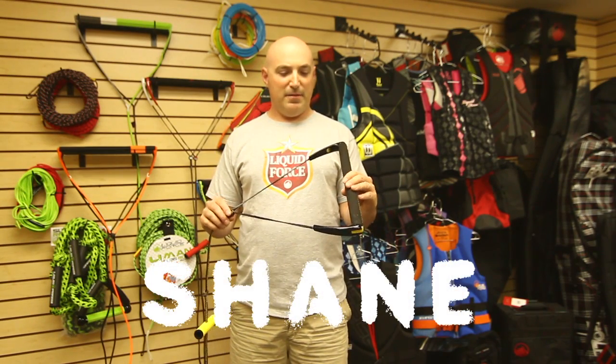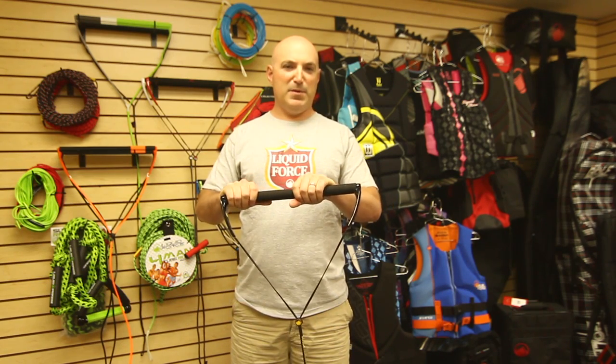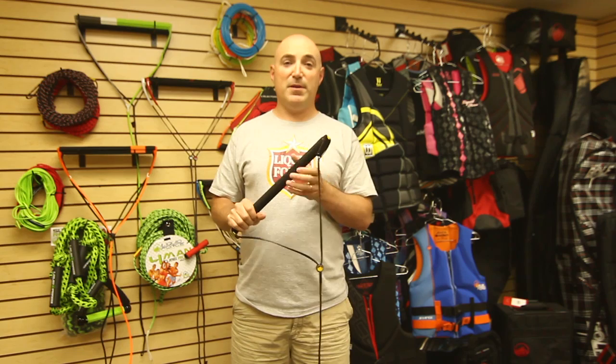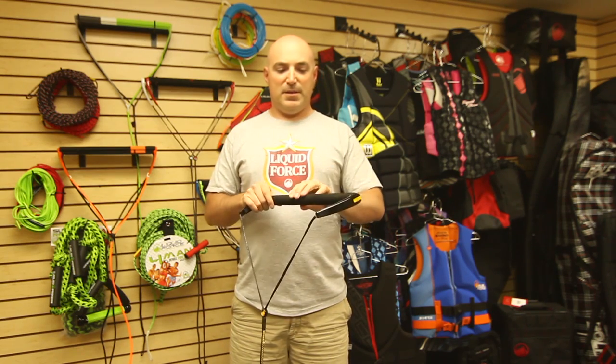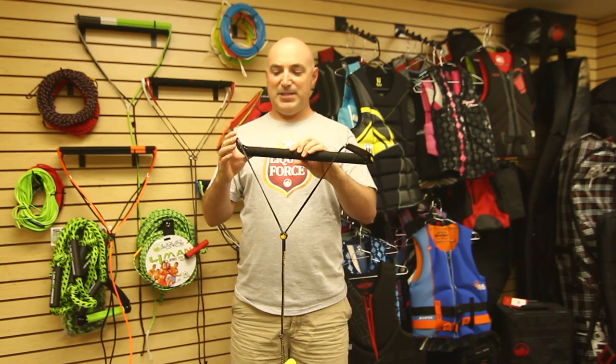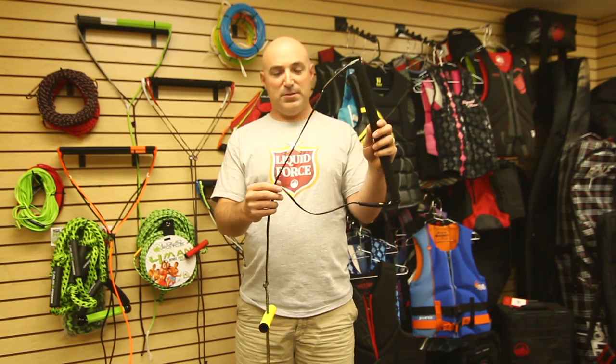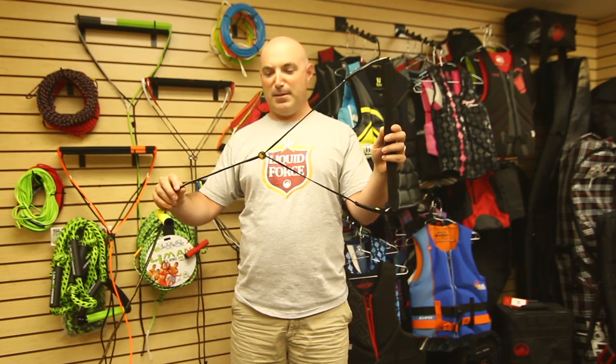The 2012 Liquid Force Shane Bonifay handle features a perforated ultra-suede grip on a T6 aluminum bar. This is a 25 millimeter round grip. The Shane handle also features injection-molded nylon end caps for anti-roll and anti-lash protection, along with a rubber anti-lash pad inside. This handle also features the exclusive Liquid Force no splice leader line.